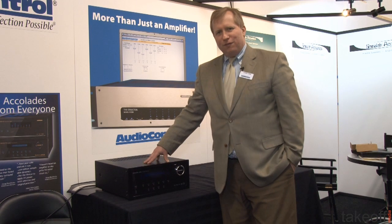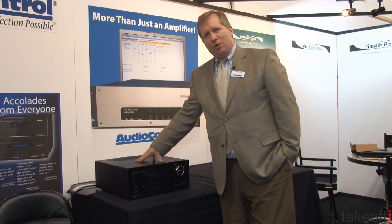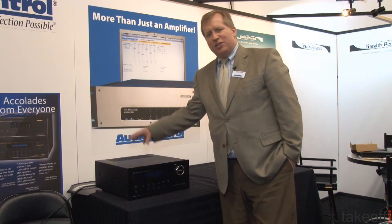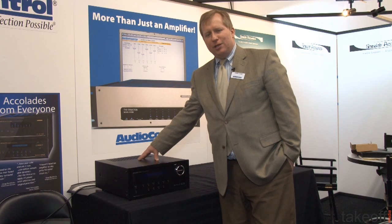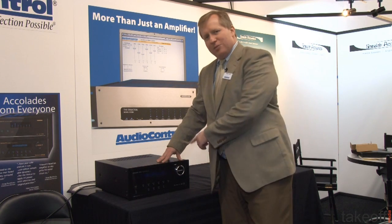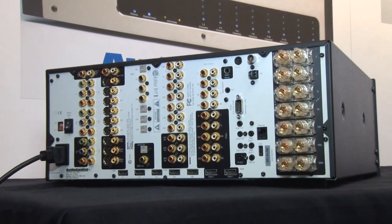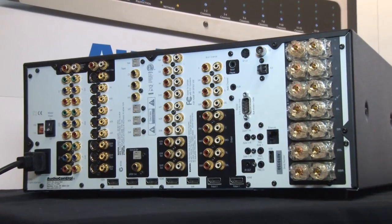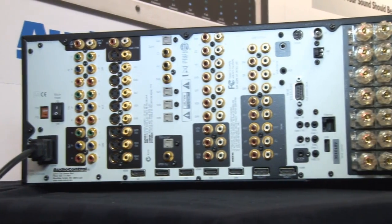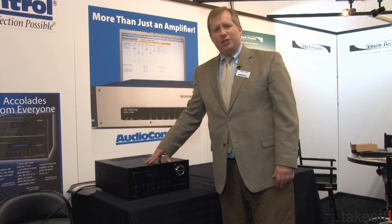The Concert AVR4 is designed to give you the convenience of a receiver with power built in on board, but it gives you the audio performance of having separates, with such a powerful amplifier matched up with a very high-end processor. 120 watts times 7 in amplification into 8 ohms, and it'll easily drive into 4 ohm loads, making it a very robust unit. High processing via the HDMI componentry allows you to process any signals and provides 3D support.